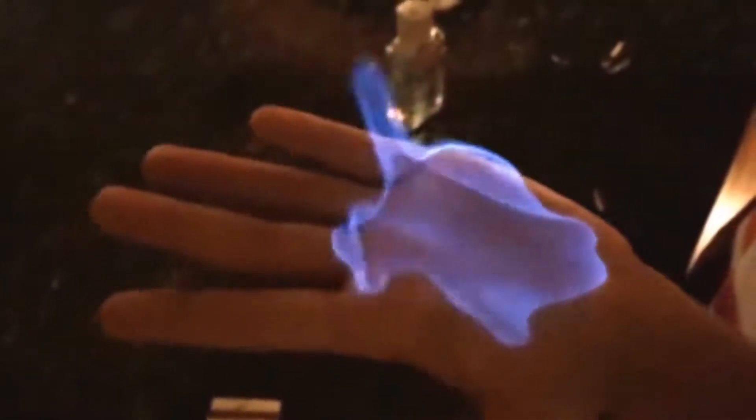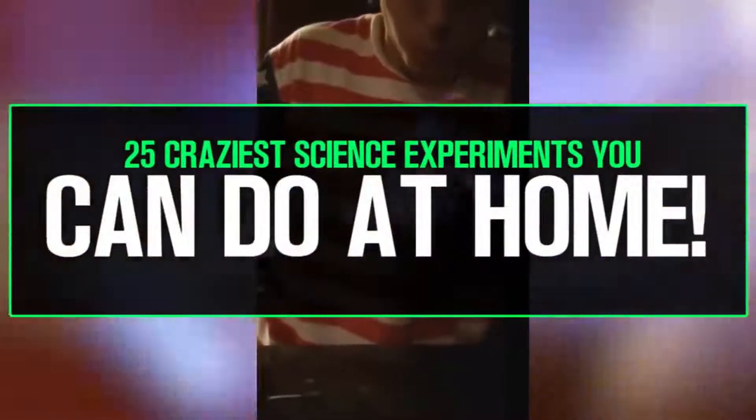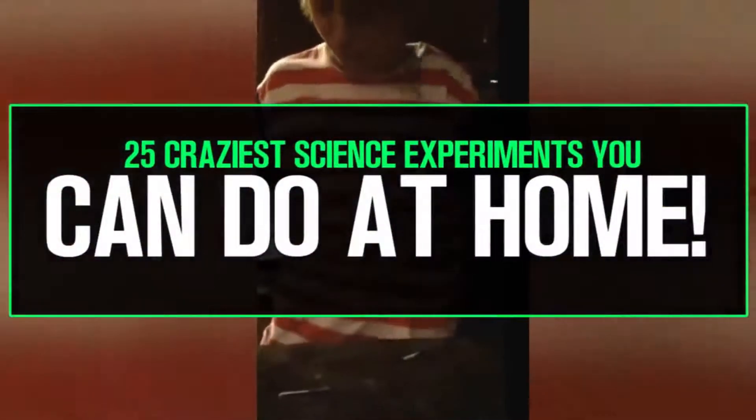Have you ever wanted to hold fire in your hand? Well, this is the video. Today we'll be looking at 25 crazy science experiments simple enough to do in your own home.